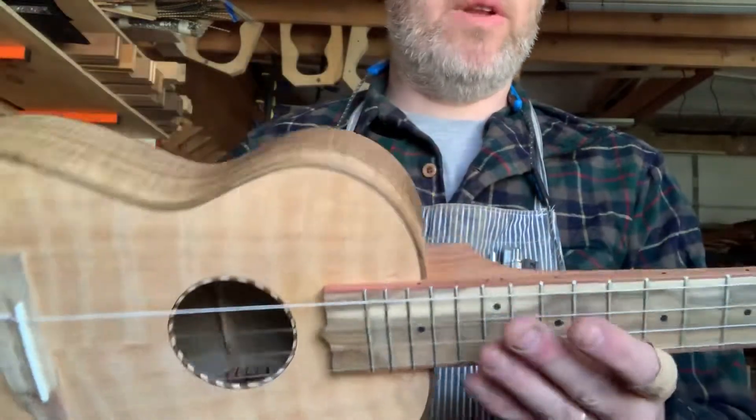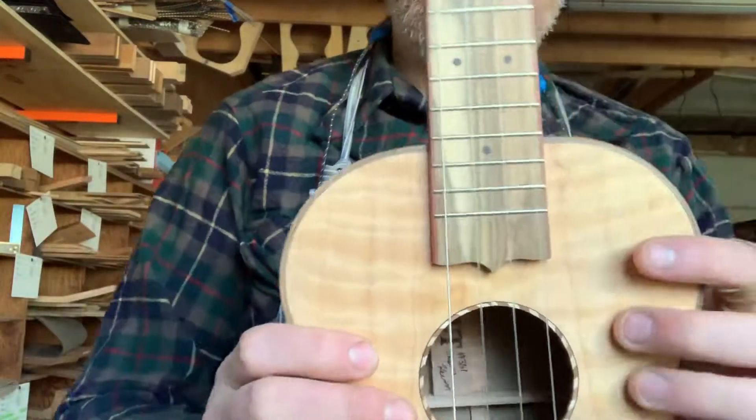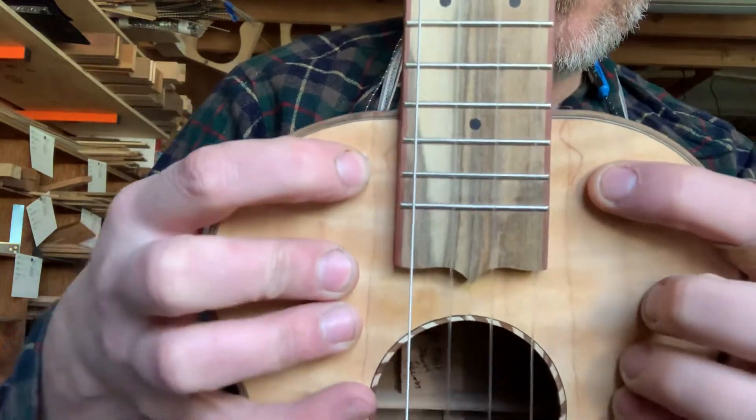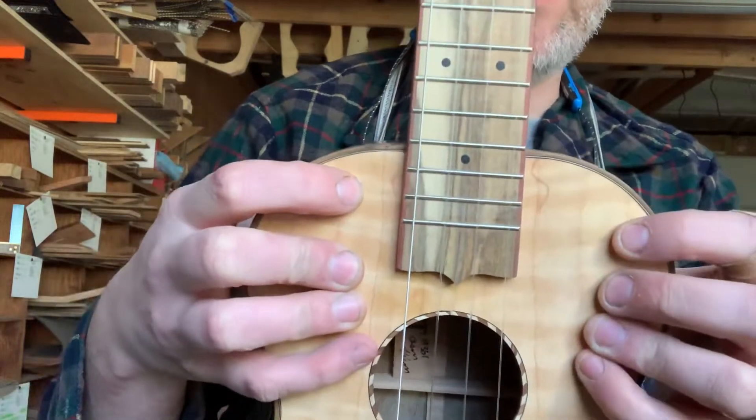A couple little interesting bits highlighting the flaws here. There are these two tiny little flaws in the Port Orford cedar that I liked and I kept right there.